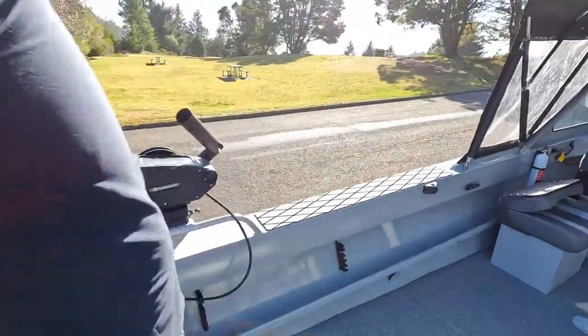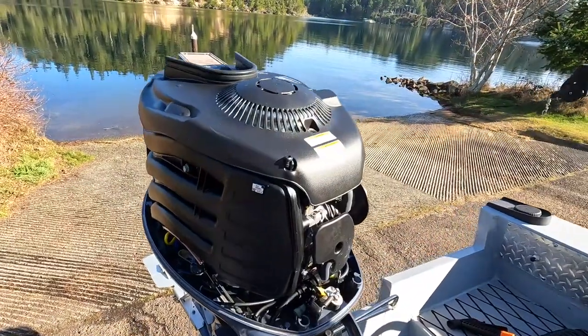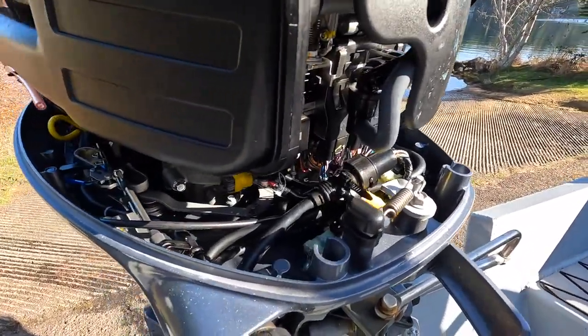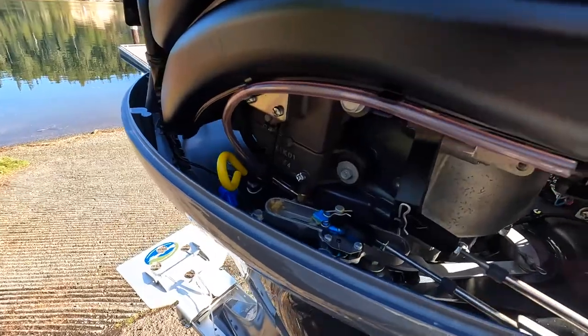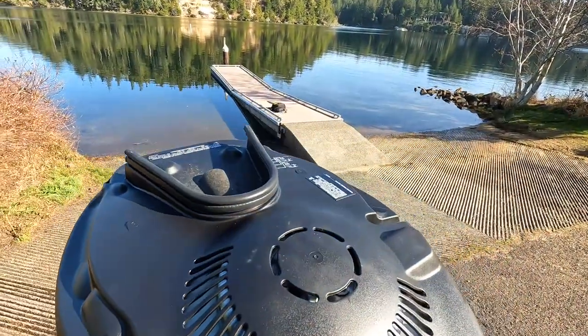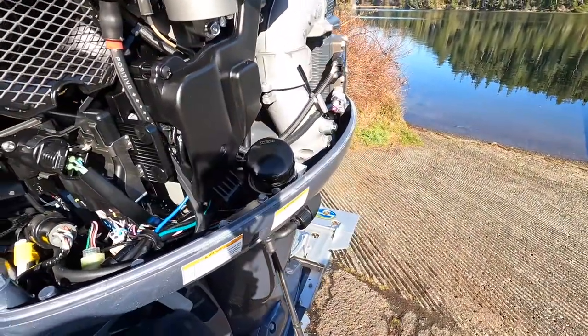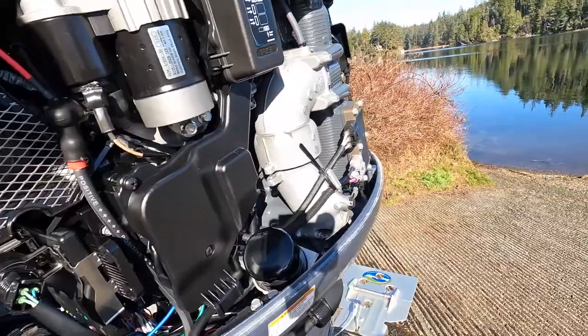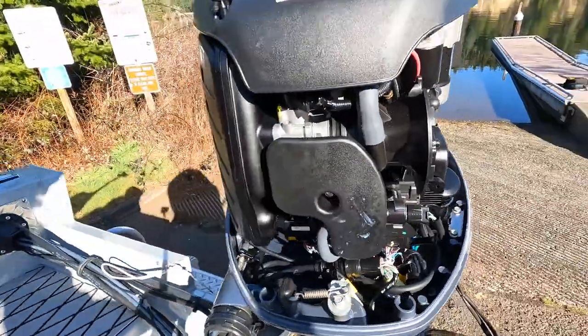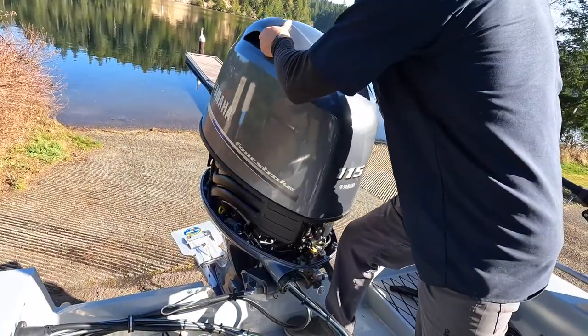Let's pull off this motor cowling and check underneath the motor so you can take a little peek over there. Everything looks brand new — super clean, and that ought to move this boat out great.